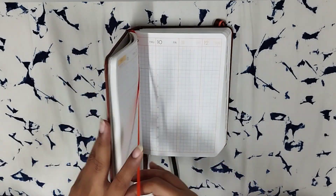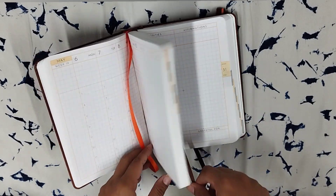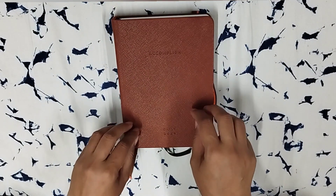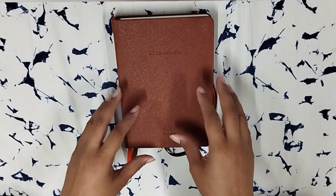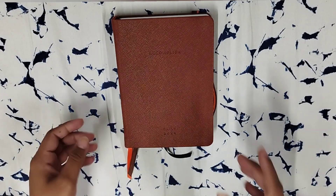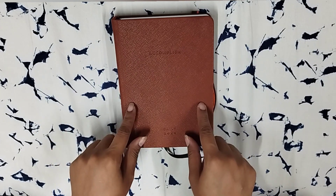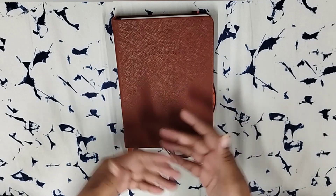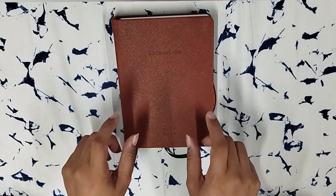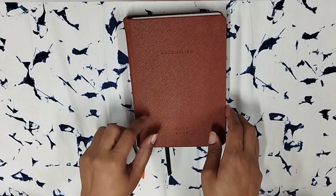Just to start with, there are three ribbon bookmarks. One is in their standard orange color, then you have a black one, and the third ribbon bookmark is generally comparable to the cover you've chosen. Since this will be my work planner, I chose something darker and more work-appropriate. I chose brown because I had previously used black, teal, and green. In professional shades I think the blue, brown, green, and black work well. Lighter shades like beige or teal also work.